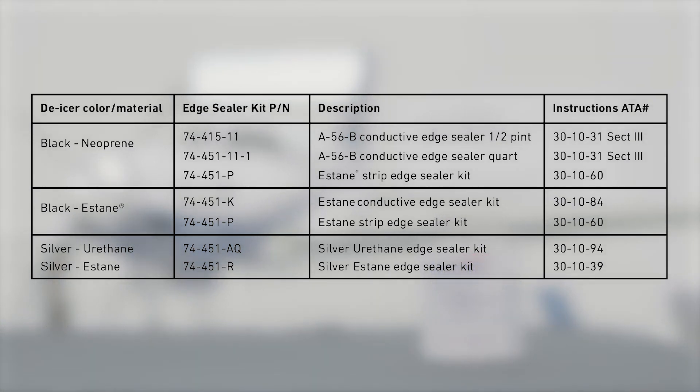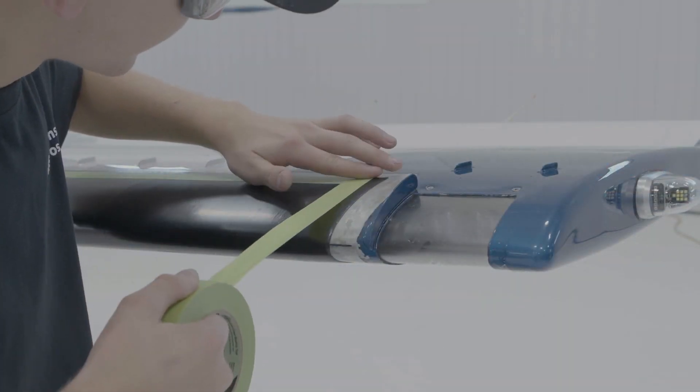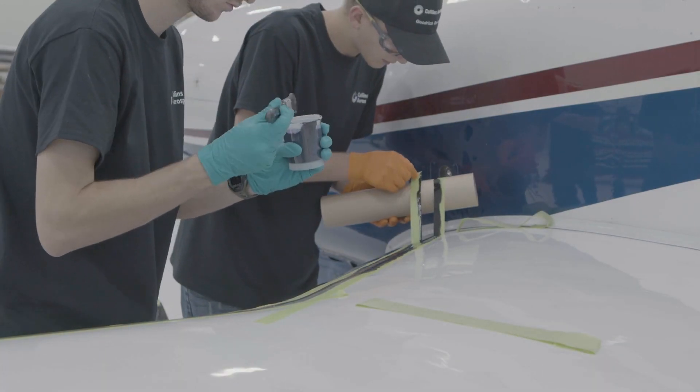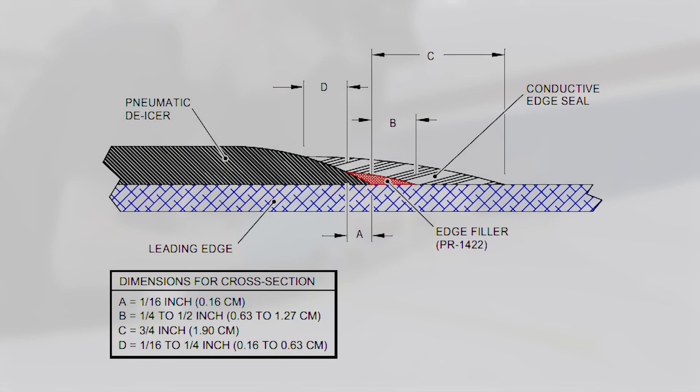Goodrich Installation Manuals require different types of conductive edge sealers depending on the surface ply of the de-icer. The de-icer material name can be found on the laser brand, which is typically located on the lower inboard edge of the de-icer. Using tape to mask off the application area, apply at least one-quarter inch in from the edge of the de-icer surface, and three-quarters inch out from the de-icer edge on the leading edge.